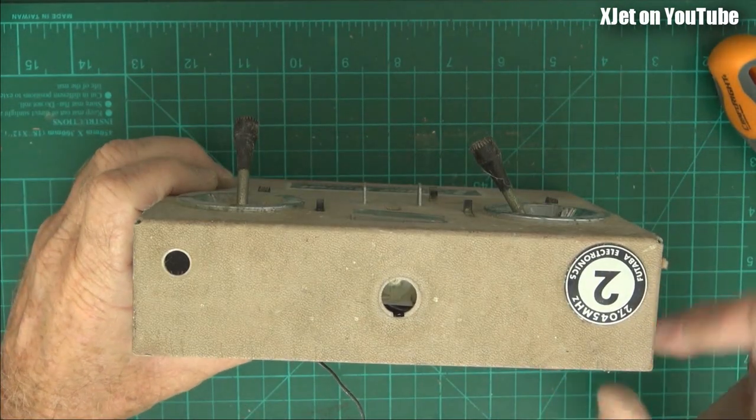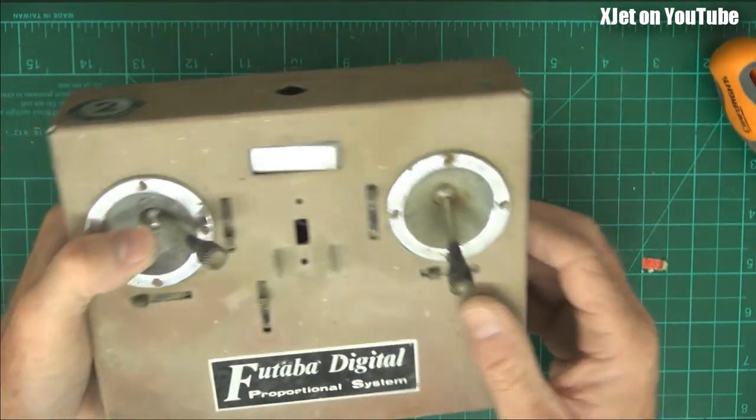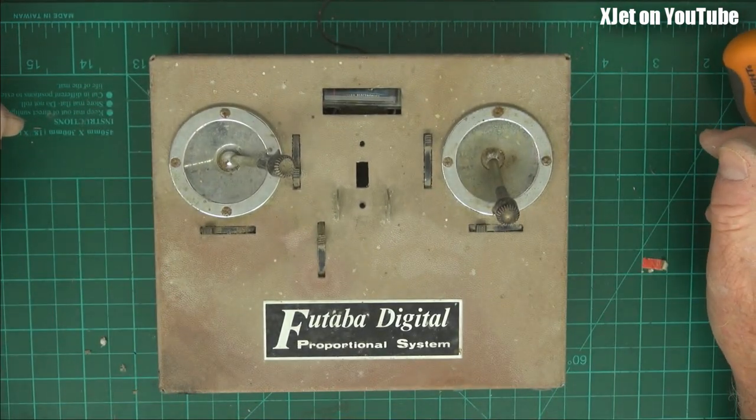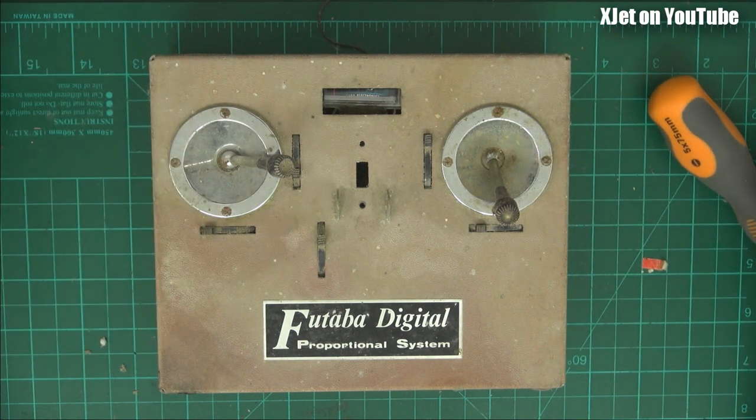And it says on the top here, 27045 megahertz. There you go. I'm sure I've got more stuff; I'll keep looking. Who knows what you'll see on this channel next. Questions, comments — usual place. Thanks for watching. Bye for now.